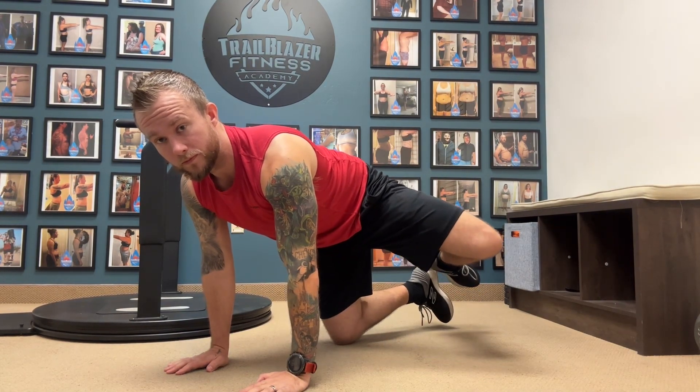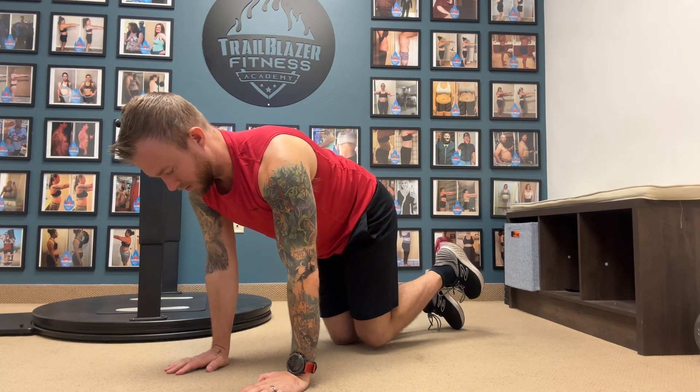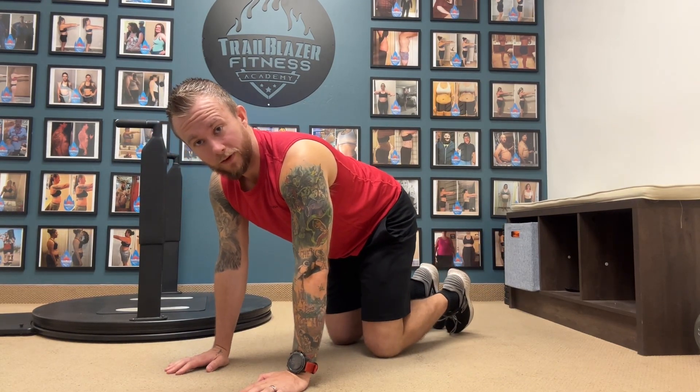Boom. Boom. Just like so. And that is how you complete the fire hydrant exercise.